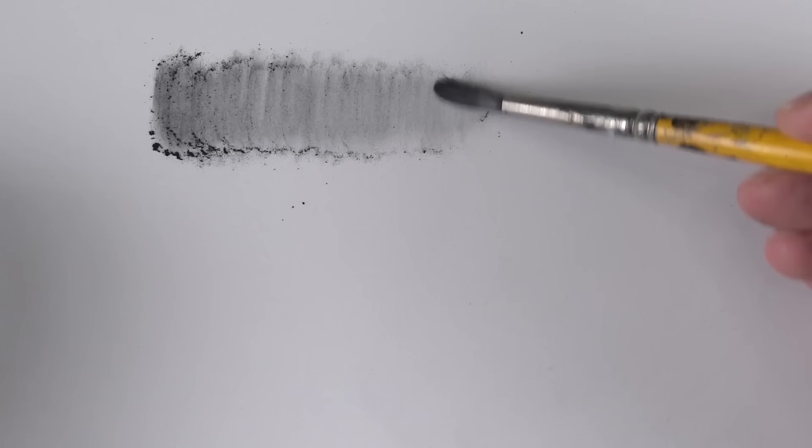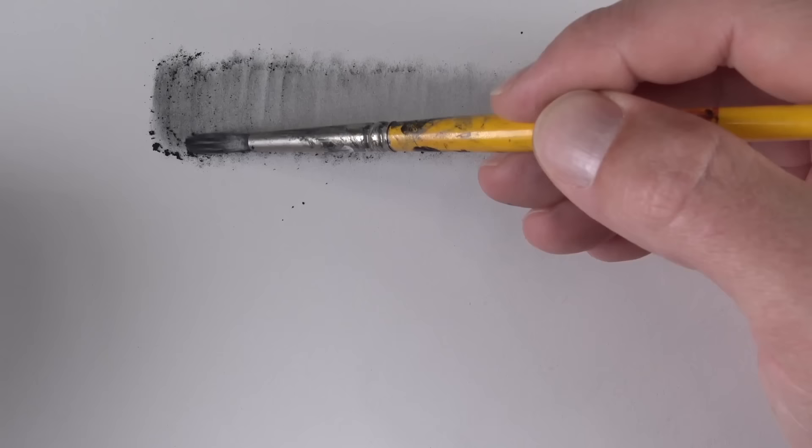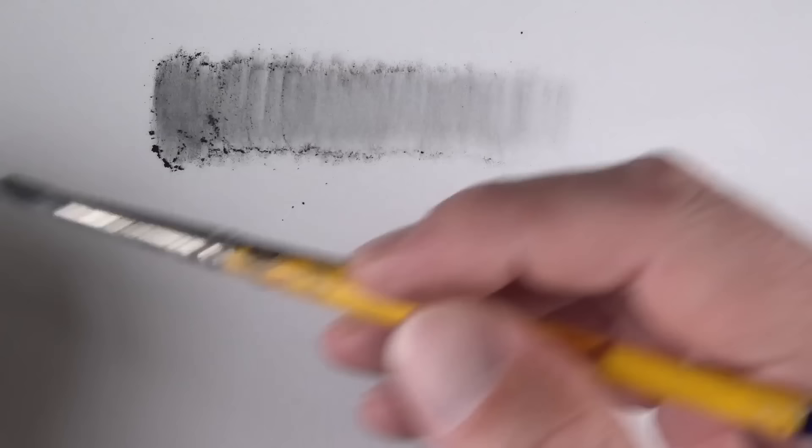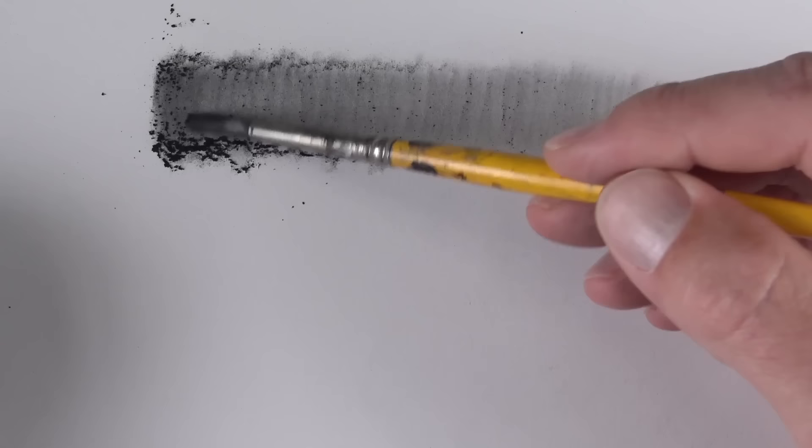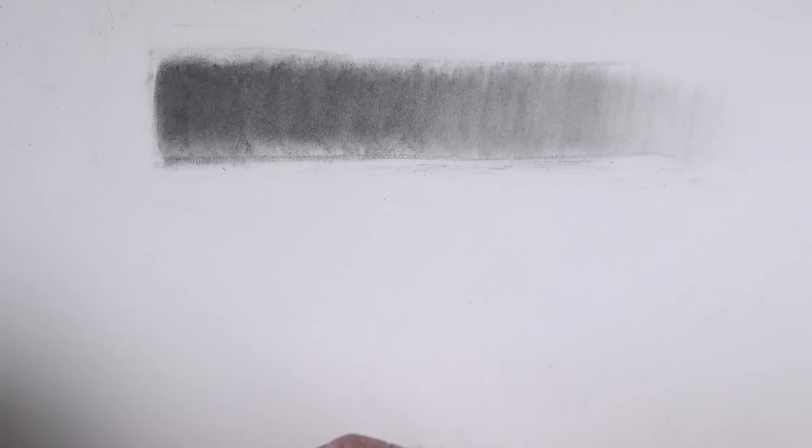Here we can create a quick value scale. We can keep revisiting the powdered graphite and adding additional applications to make the value slightly darker. All of the remaining excess powder that remains on the surface can be blown away gently or brushed away with a drafting brush.